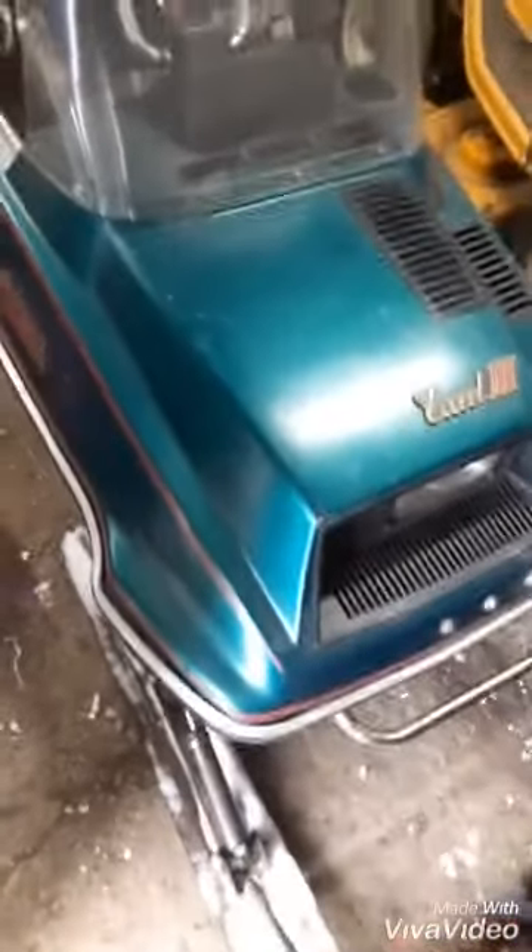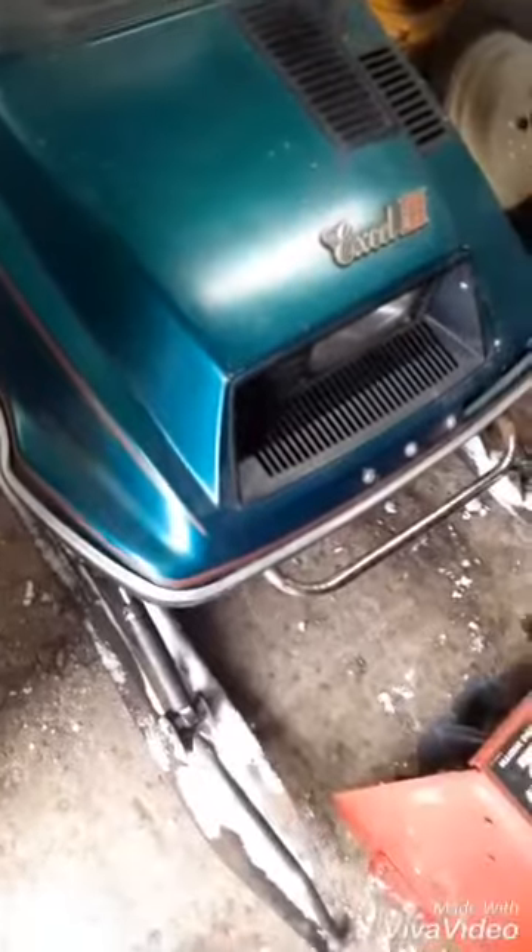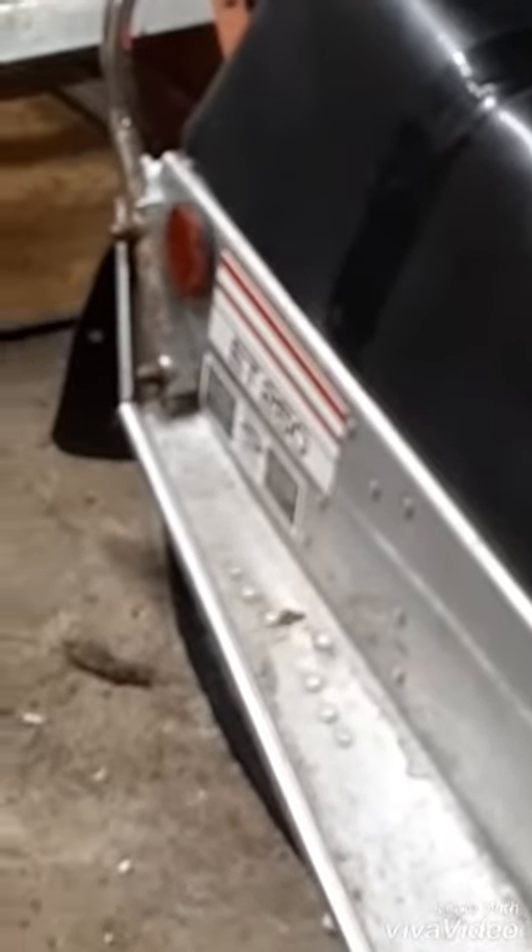I believe it's a 1979 — I think that's the year — 1979. It's a Yamaha Enticer 250, ET250, whatever you want to call it.